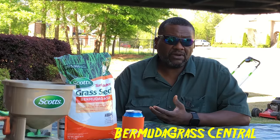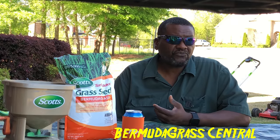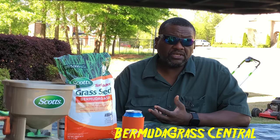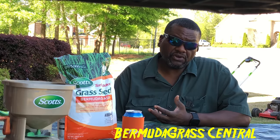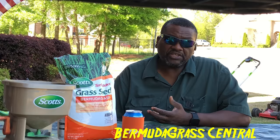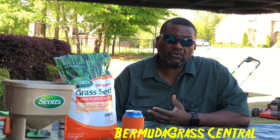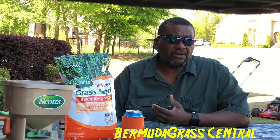What is causing it? Do you have a lot of shade? Is it poor nutrition? Are you only cutting your yard maybe every two to three weeks? There are certain things you can do to make your yard grow without overseeding.